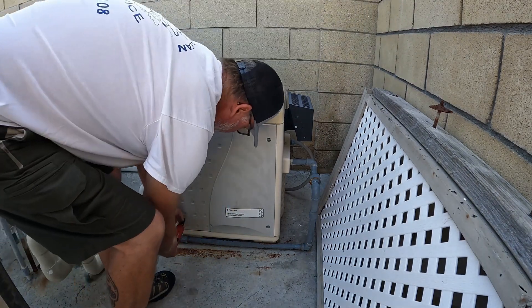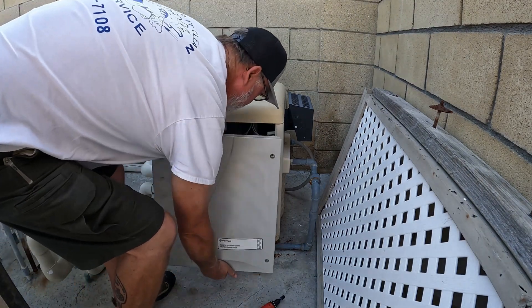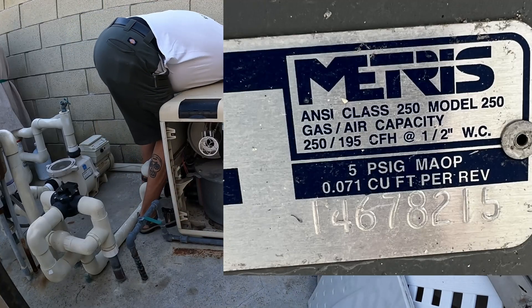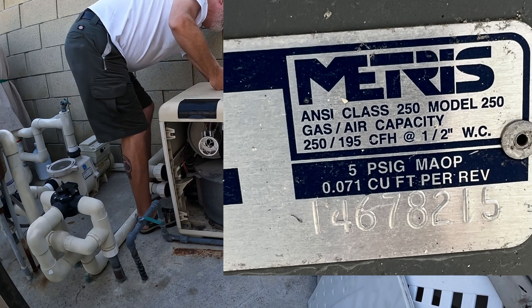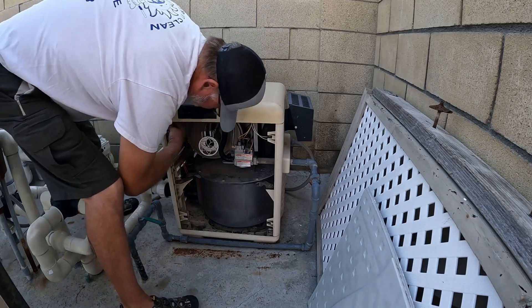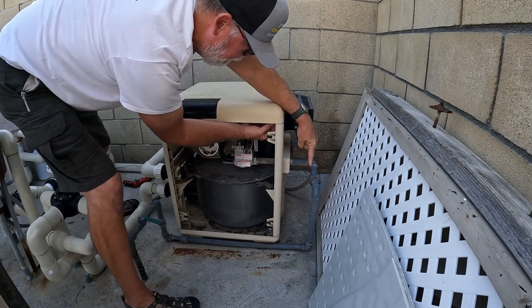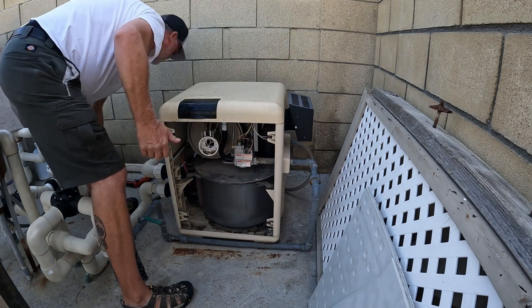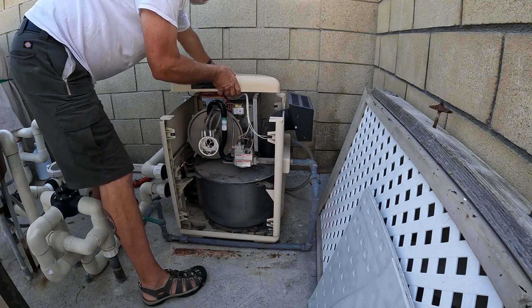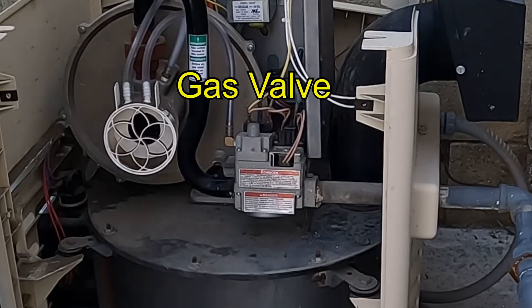Today we're going to be checking the gas pressure on a Pentair 400 BTU heater. We got a 250 on our gas meter, and that right there is going to tell me we've got problems. We're going to remove all the wing nuts — one on each corner, four total — and then remove the top of the heater and set that aside. There's our gas valve.